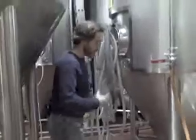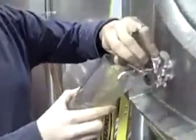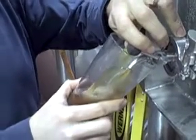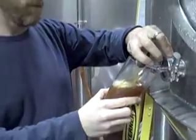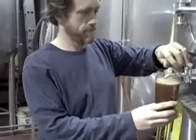Now, Kelso brewmaster Kelly Taylor said he created the Recessionator as a tribute to the German Doppelbach style. Look, I don't know what a German Doppelbach style is, but I did get a sense that I'd be drinking for free if I dropped by his Waverly Avenue plant.